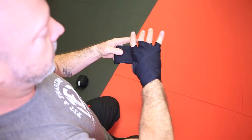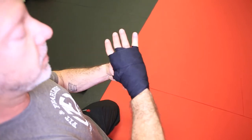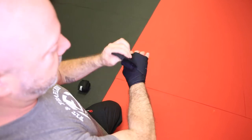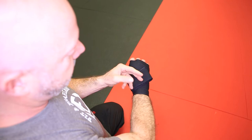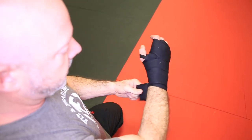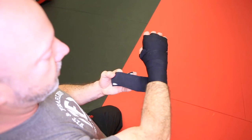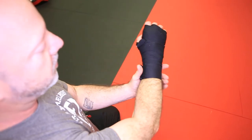Now I'm just going to go around the knuckles a couple of times, just to hold everything tight and secure. Then whatever I have left, I'm going to spend on my wrist, securing that position. When I feel like I'm getting towards the end, I'm going to go down my wrist a little bit so that I can have the Velcro a little further up my forearm where it's not going to scratch me or my partner.